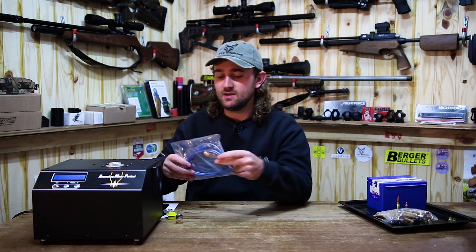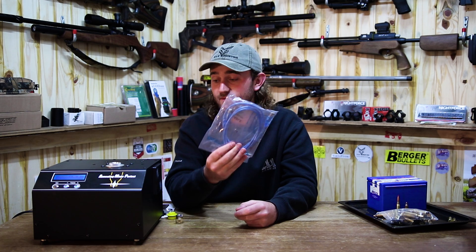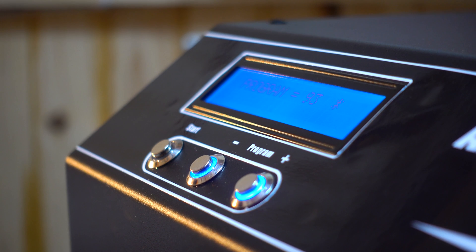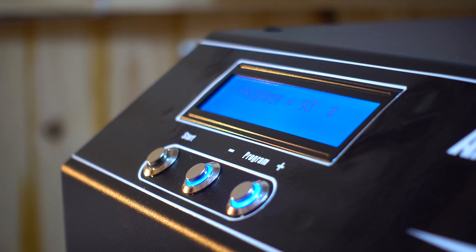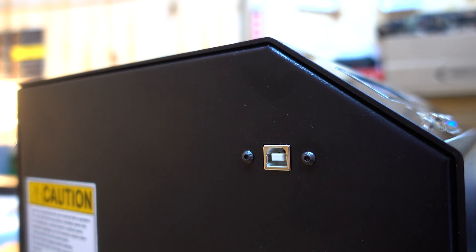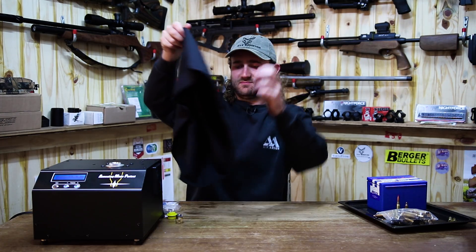The Annealing Made Perfect machine comes with a USB cable that allows you to do a firmware update on the machine. We don't know what new calibers and cartridges are going to be invented in the future, but if something new comes along, they can simply create a program for that case, put it online, you download it and do a firmware update. This machine is never going to become outdated — which is fantastic.